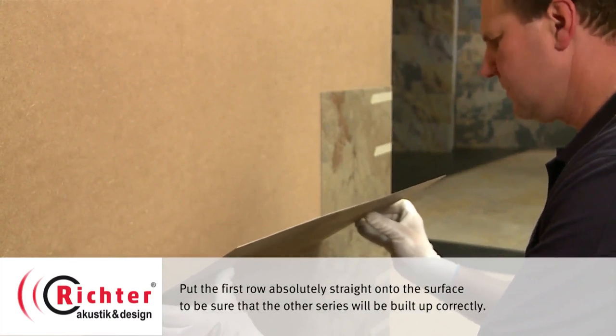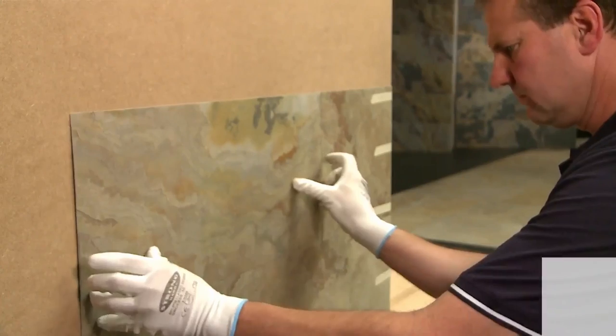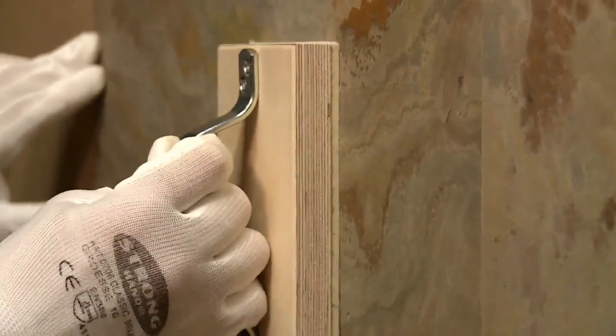Put the stone veneer sheet carefully onto the wall surface. Fix it slightly by hand and press it firmly with the help of the press block.